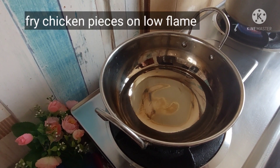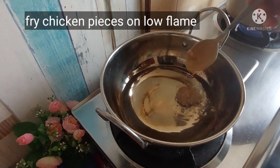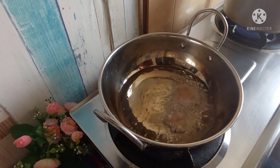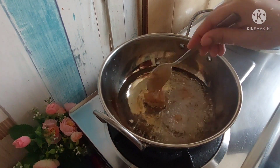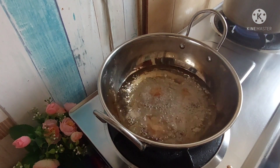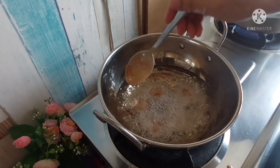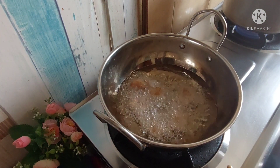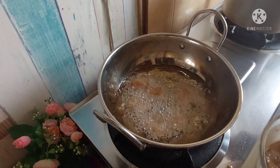Now let's go to frying. First of all, the oil will be warm on high flame. Add the chicken pieces one tablespoon at a time. We will not crowd them. If you crowd the chicken, the temperature is reduced and the chicken is not cooked properly from the inside. So you will add little pieces at a time. Put it on low flame.